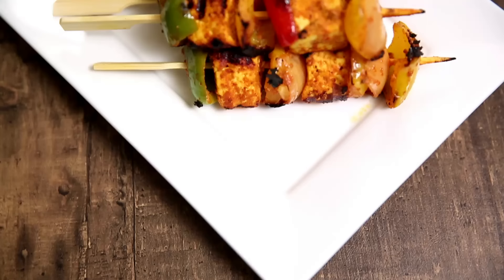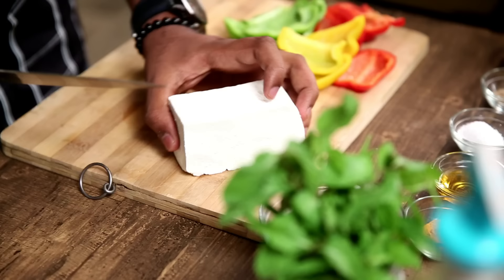Hi guys, welcome to Rajshree Food. This is the Bombay Chef Varun Inamdar. And today I'm here to sizzle your kitchen with something spicy. Yes indeed, I'm making Paneer Tikkas. So let's begin.